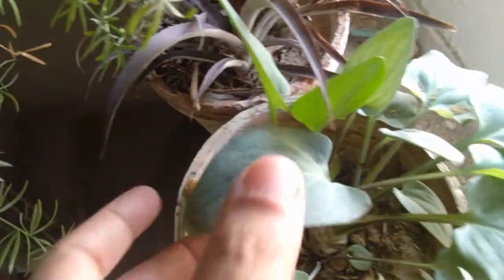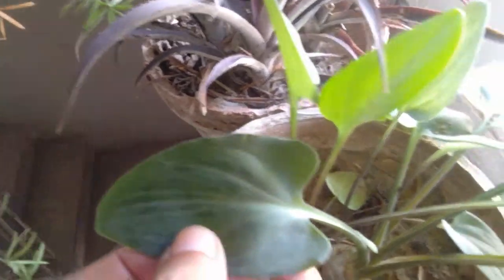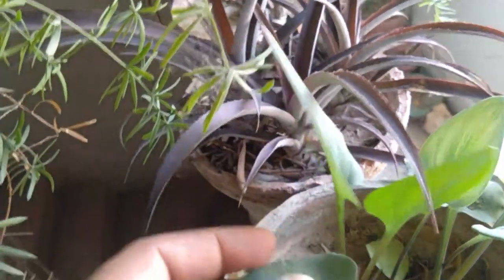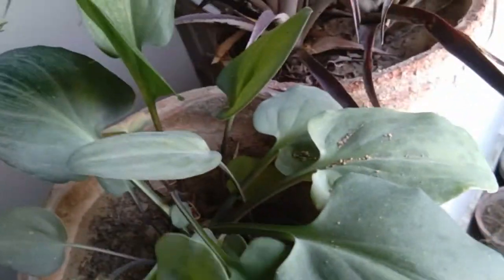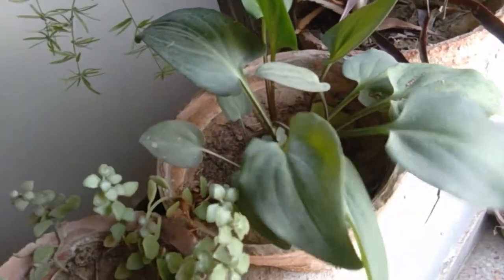Now I am showing you its parent plant. This is the parent plant — you can see the black spots on the leaf. There is a lot of sunlight in this area, so it is not showing you very vivid colors or vivid black spots, okay. This is the parent plant.